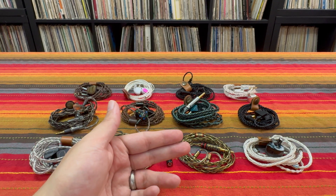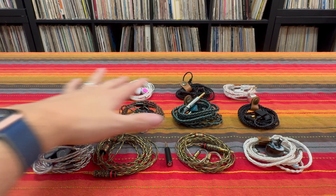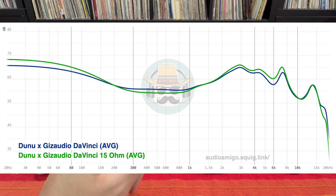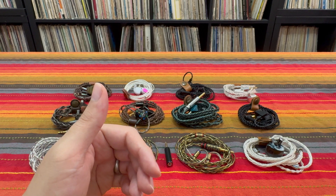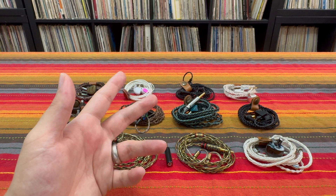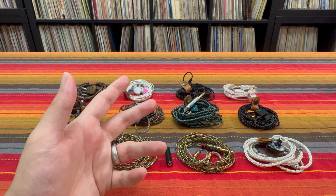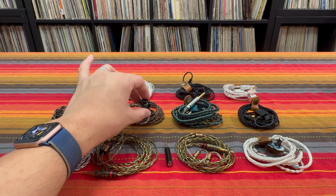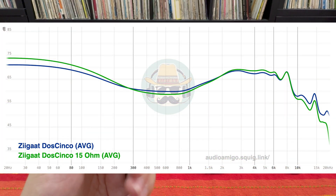Things get even more complex as we move into IEMs with three or more drivers. We'll start by looking at the Dunu DaVinci. You can see adding a 15 ohm impedance adapter makes the DaVinci more V-shaped — it adds energy in the upper mids and in the bass, sort of tucks down the mids a little more, and reduces the upper treble. That seems to be a popular thing to happen on multi-driver sets. I observed a similar effect on most of the Z-GAT sets — using the Dos Cinco as an example: more bass, more lower treble, reduction in the mids and upper treble.